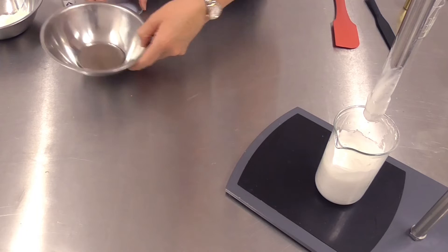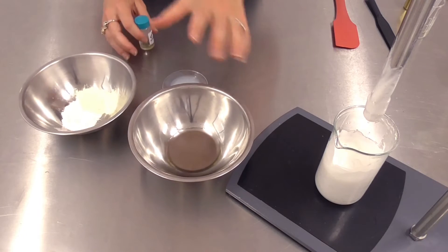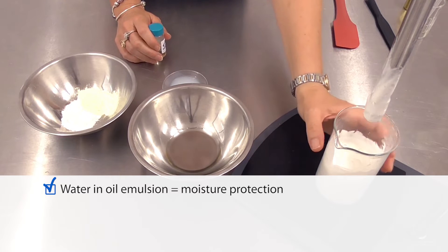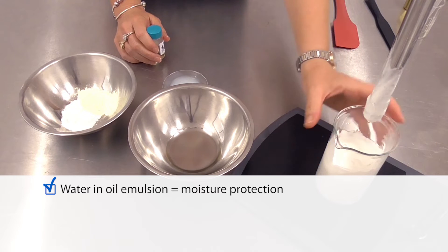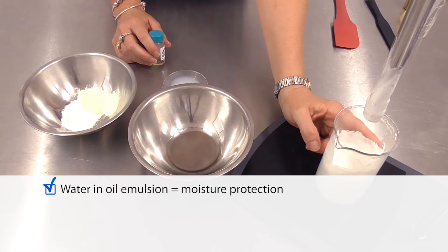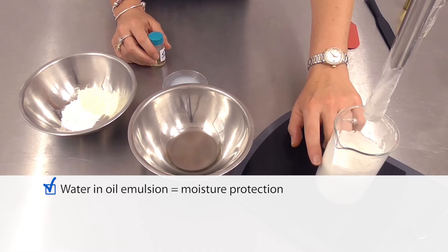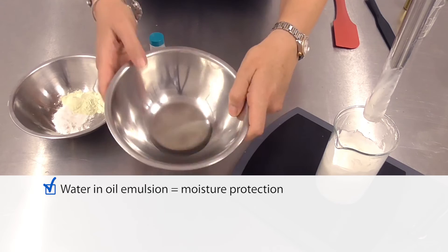While that cools, let me talk you through some of the performance aspects and the story I've built into this formula. First of all, it is a water-in-oil emulsion, which gives us instant high trans-epidermal water loss protection, so we're going to have fantastic moisture-protective properties. Using the emulsifier to incorporate only 25% oil to make that continuous phase means it's not greasy — it actually has a beautiful silky end finish.